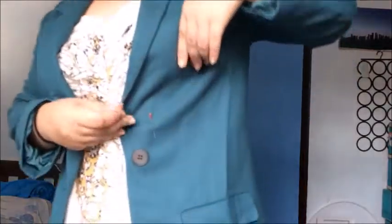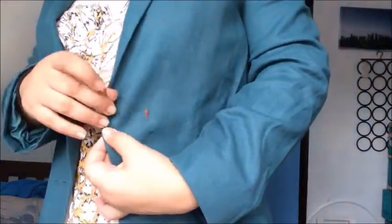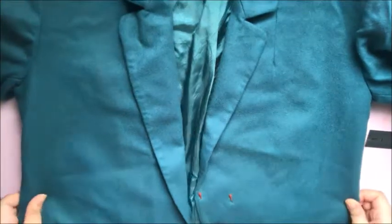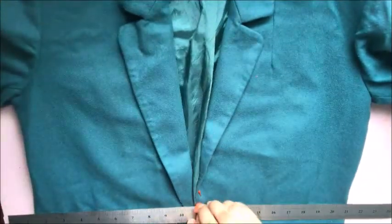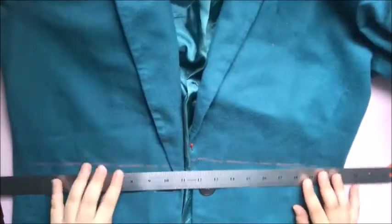So the first thing you're going to do is mark where you want to cut it. Mine is just above the waist, so that's where I'm going to mark it. Then you need to make sure that everything is laid flat, and then cut it like that.